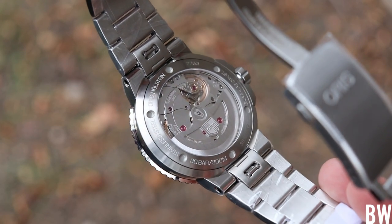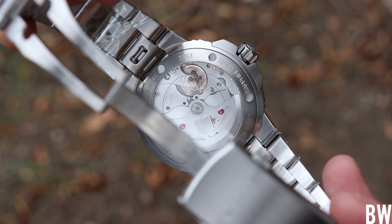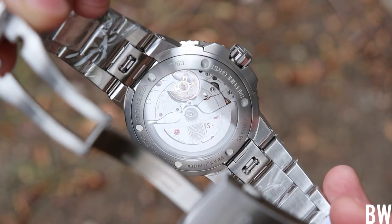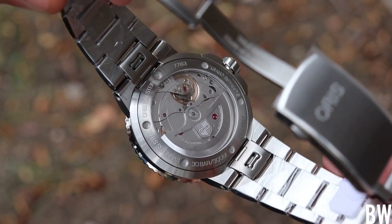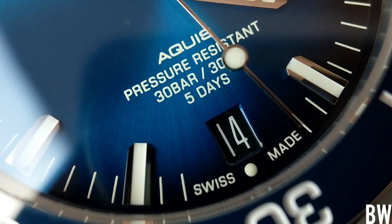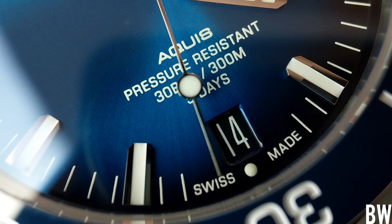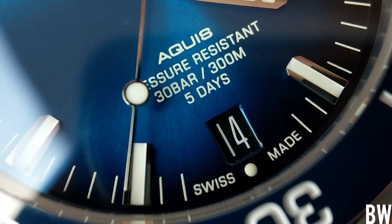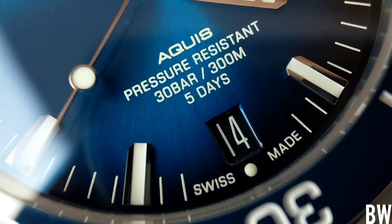It's actually a little bit tighter than COSC standards of accuracy. This is not a certified chronometer, but it is accurate. Each caliber is accurate to a window of minus 3 seconds to plus 5 seconds per day — just a little bit tighter than COSC standards. This carries the instantaneous date changeover feature at midnight. Let me show you what I've gotten in terms of accuracy with this watch.